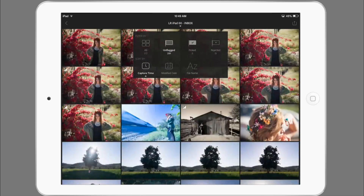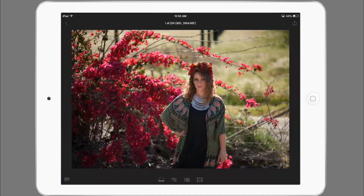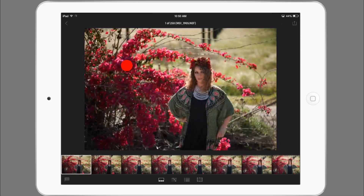I'm going to filter by the unflagged images here. As you can see I click on the very top menu and then I click on unflagged, and that way it will only show me the unflagged images. So if I tap on this image and tap on this little option down here to bring up thumbnails, then I can see those. And then to flag an image all I do is tap and scroll up or down to mark it as a pick or reject. Usually what I would do on my iPad is swipe down to reject it.